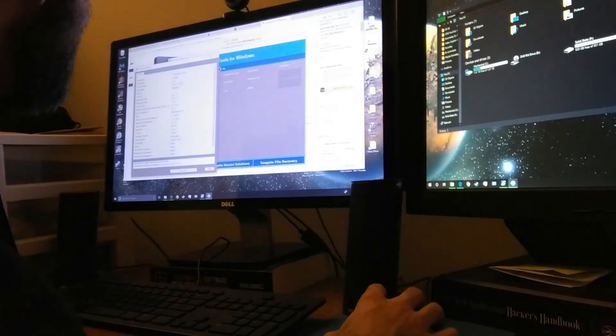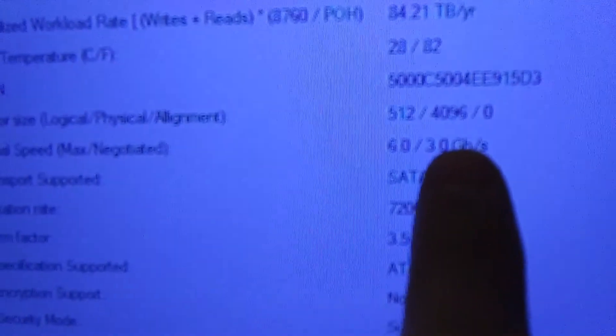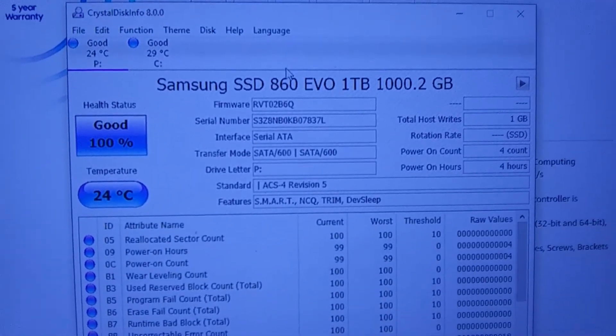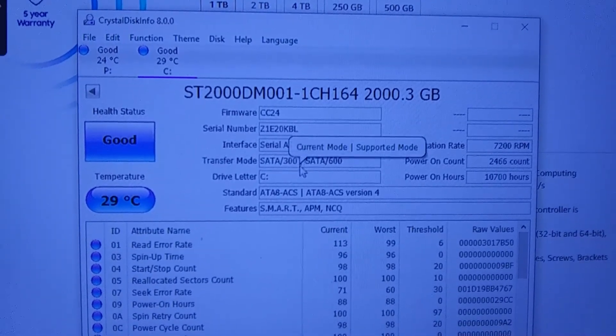Nope, it says three — so that confirms it. From my perspective, this is the evidence that the Dell Inspiron 660 has only one SATA 3 port. We can also confirm this in CrystalDisk: the Samsung SSD shows SATA 6 gigabits per second, and the mechanical drive shows SATA 3.